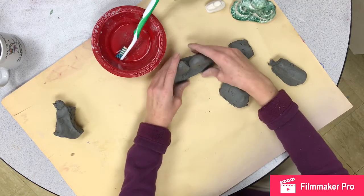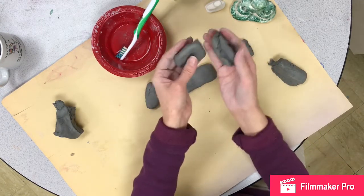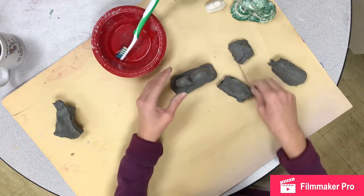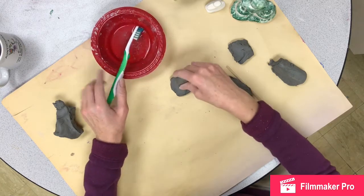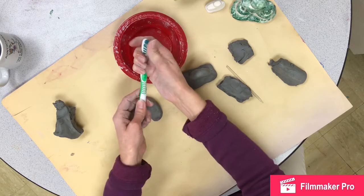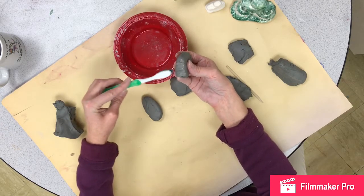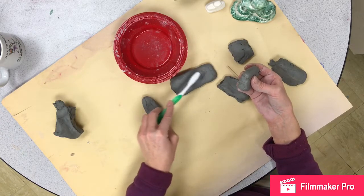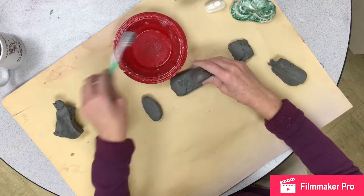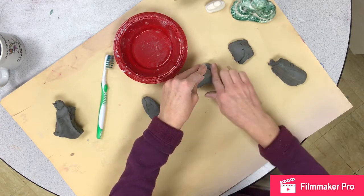I'm going to shape a kind of human figure — these pieces will be the legs. One thing I teach over and over: when clay is wet it will stick together, but the stickiness is the water, and the water has to dry before we fire it. So we're going to slip and score at the same time. I have a little bit of water just to get this toothbrush wet. The toothbrush works really well because it has sharp bristles — the water creates the slip, and the bristle texture helps lock the pieces into place.